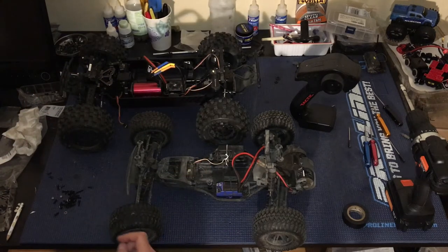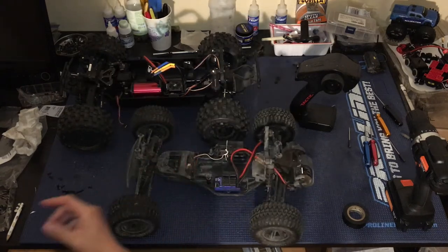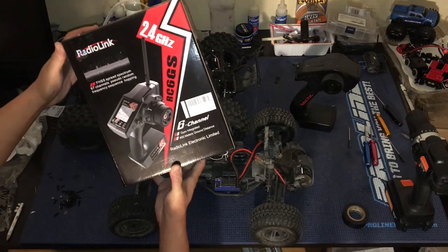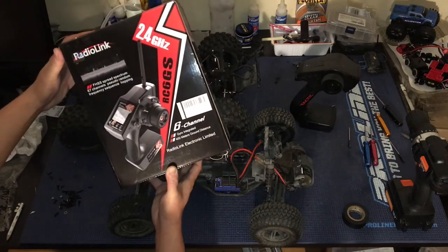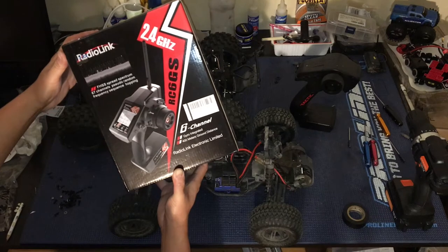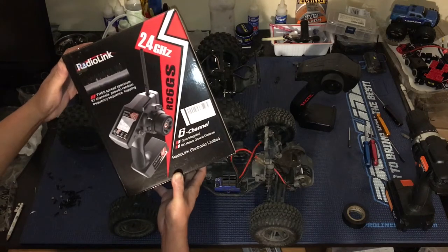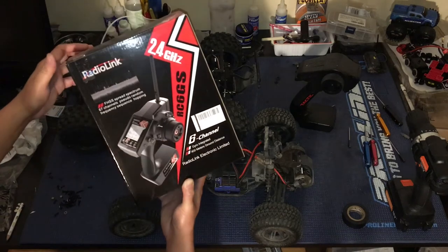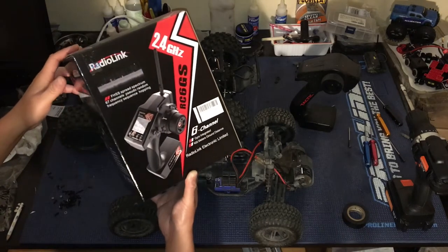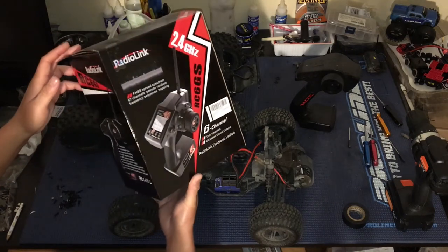So we're going to grab the radio receiver from the ECX and throw it into the ProFusion. We were debating on whether to go with the Radio Link RC6GS. You guys may recall we did videos on the RC4GS — we bought one off eBay but it was defective, so we sent it back to the seller. We were going to go with this, but we realized the 6-channel was overkill because we just need 2 channels.